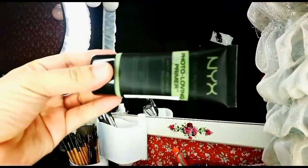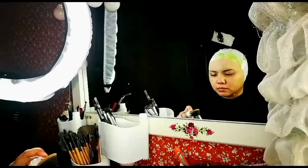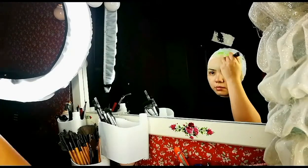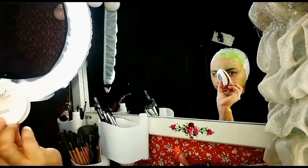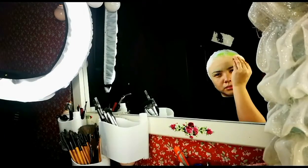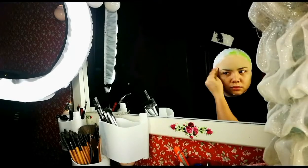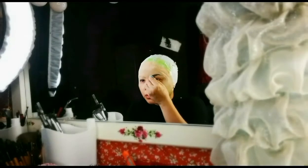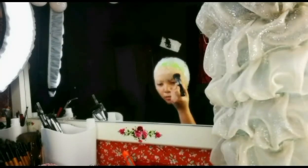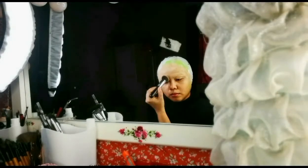Next step, I use NYX primer and dotsy foundation. Before applying face paint, I apply both products to cover all the imperfections such as the edges of the bowl cap, and cover it with face powder. For the eyebrow part, I use cryoline eyebrow plastic and cover it with dotsy foundation.